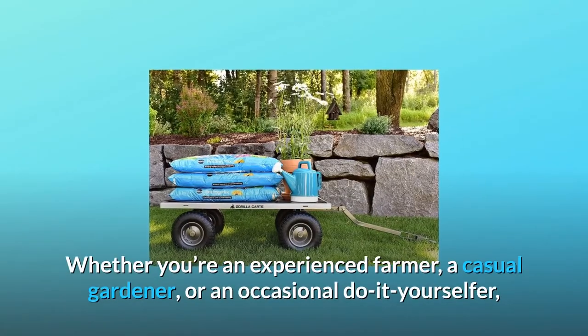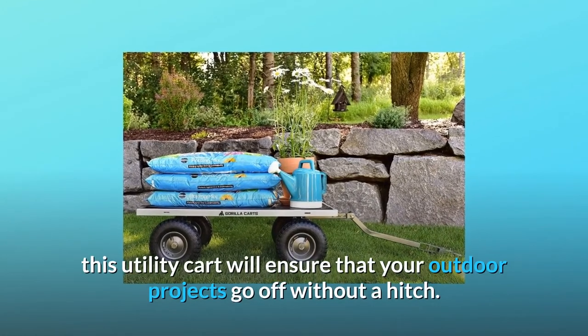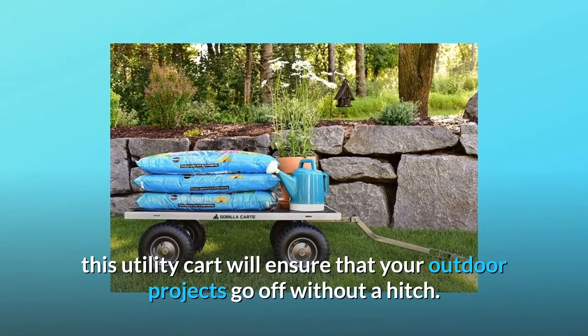Whether you're an experienced farmer, a casual gardener, or an occasional do-it-yourselfer, this utility cart will ensure that your outdoor projects go off without a hitch.